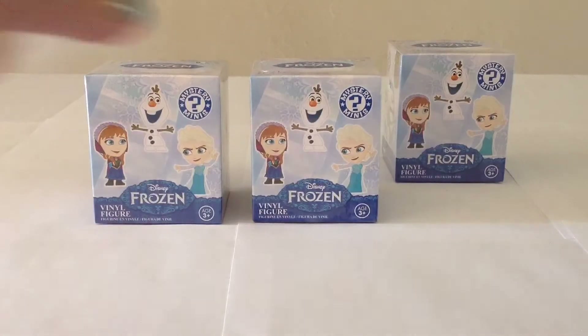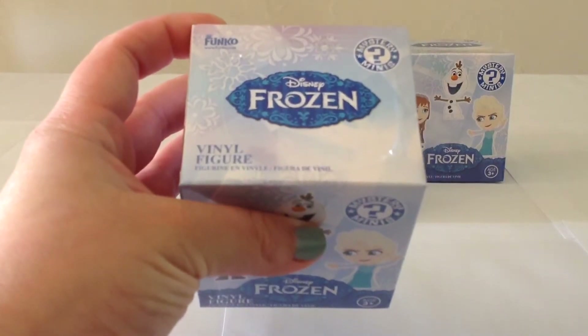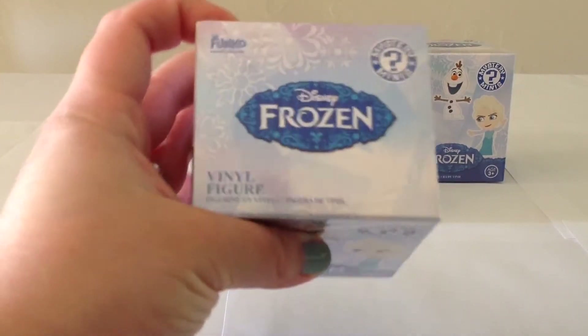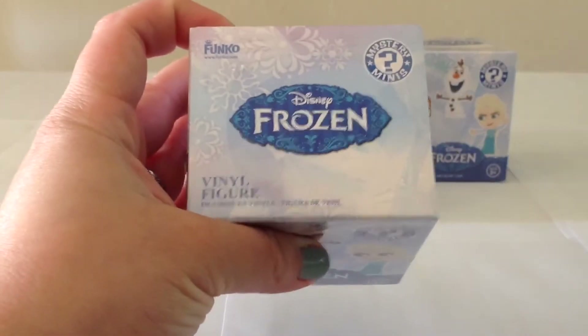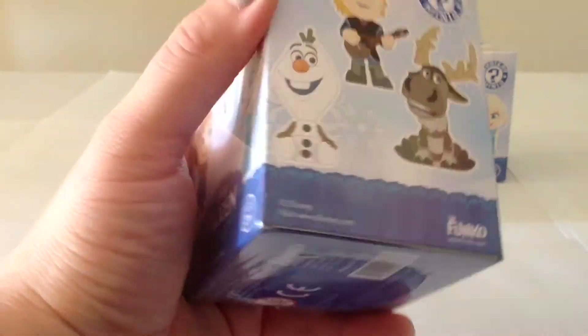So I'm going to go ahead and start with the two from Target and open them up, and maybe we will get lucky and get the Marshmallow with the Tiara. But in either case, I will be quite happy to get Marshmallow, which I'm quite confident it's going to be, because it's a pretty heavy box.